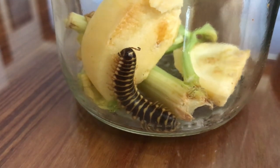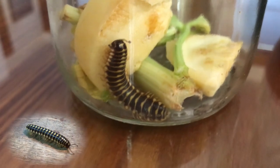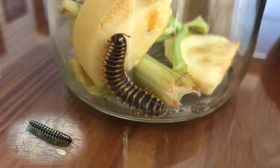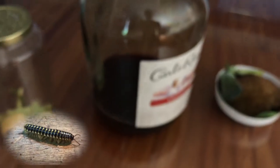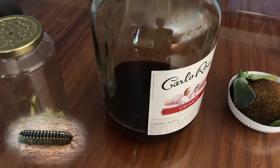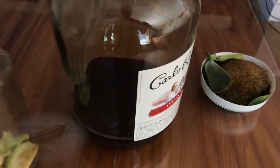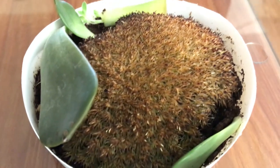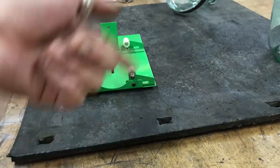Today we're making a millipede a new habitat. This guy was in my shop the other day and I decided I'd try to keep him for a pet. I feel bad because I had him in a jar for a couple days. We're going to use a Carlo Rossi bottle, cut it up, make a nice little terrarium, put some natural moss in there and get some dirt from outside. Let's get started.